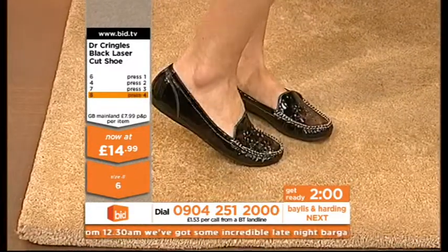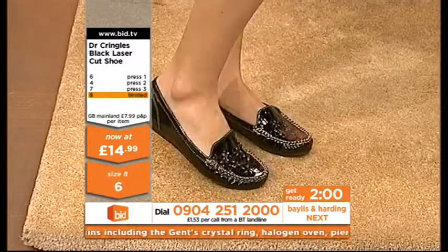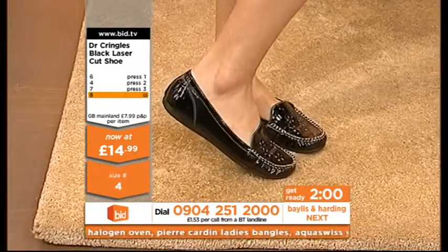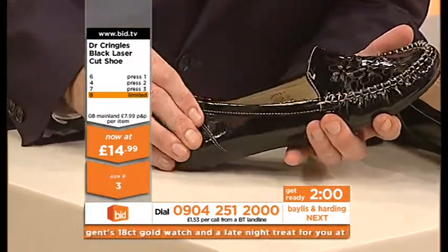And if you'd like size 7, press 3 — sooner rather than later. We're offering you great, great value for money. Feel how they feel on your feet — the comfort and the cushion, the way they mould the shape of your foot. That's what Dr. Kringles are all about.